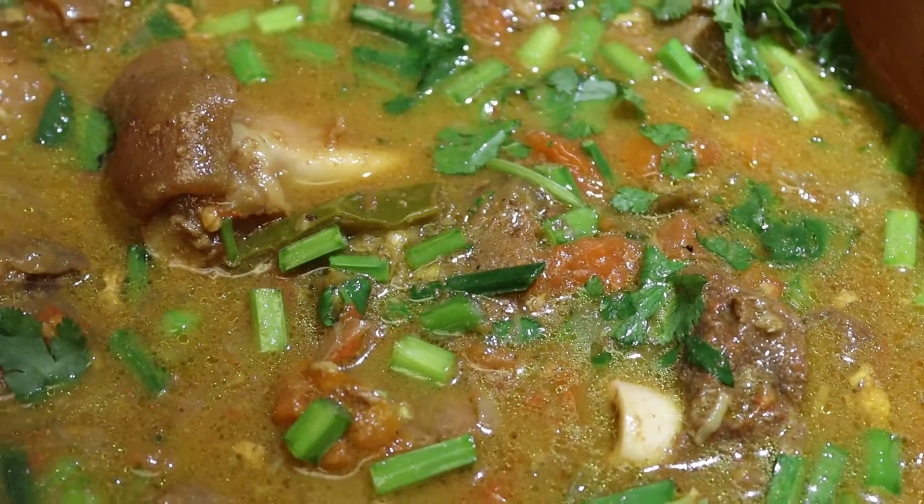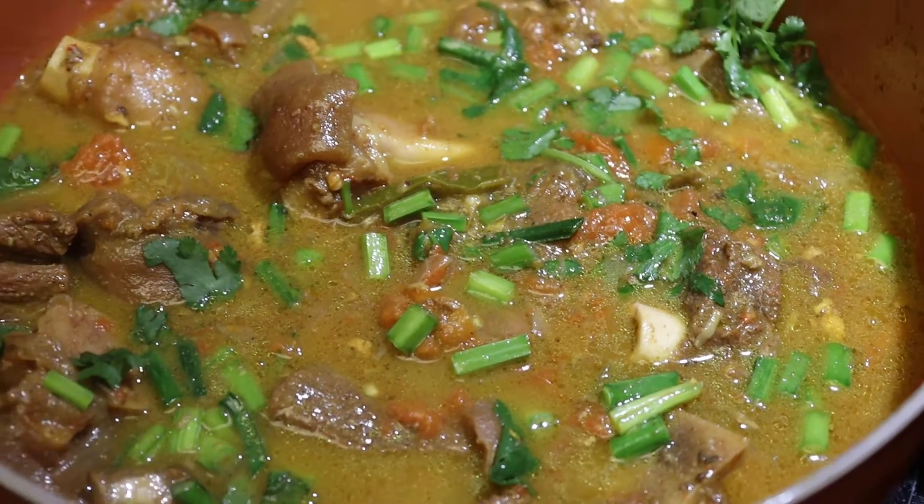Namaste, you are watching World Cuisine with Ramesh. Let's make some Nepalese style mutton curry.